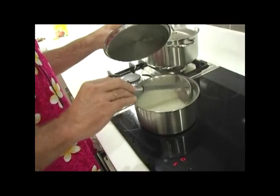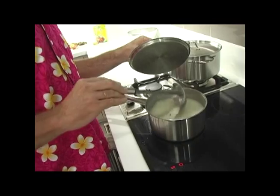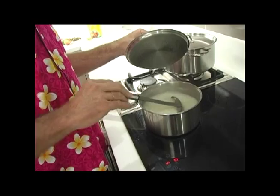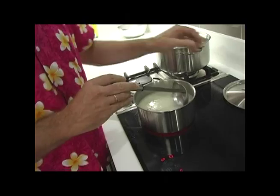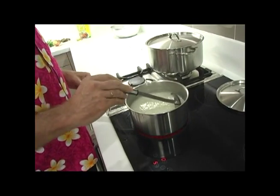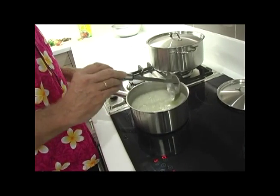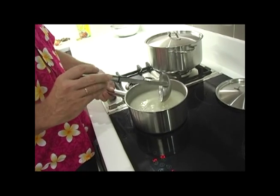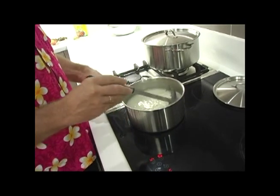About 40 minutes after we began the preparation, our congee is ready. It's got the right creamy soup-like consistency. We'll now tip it out into a bowl. In the last 10 minutes or so, if you want, you can add some finely chopped vegetables like carrot, bok choy, or cabbage into the mix for a little more variety. You can even crack an egg and stir it through the congee if you wish.